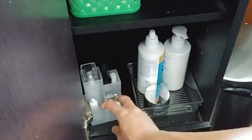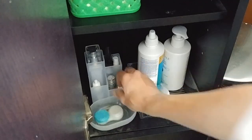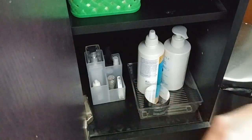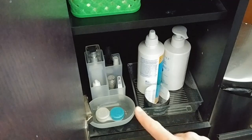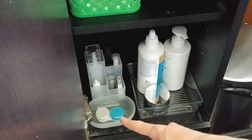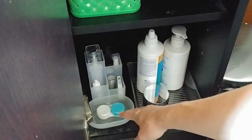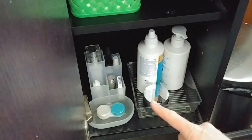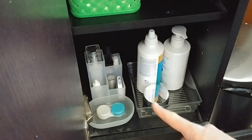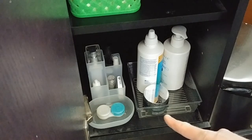I'm gonna put this here — my contact lenses. This tends to be sticky, so I like to put a tray under it so I can easily clean it.